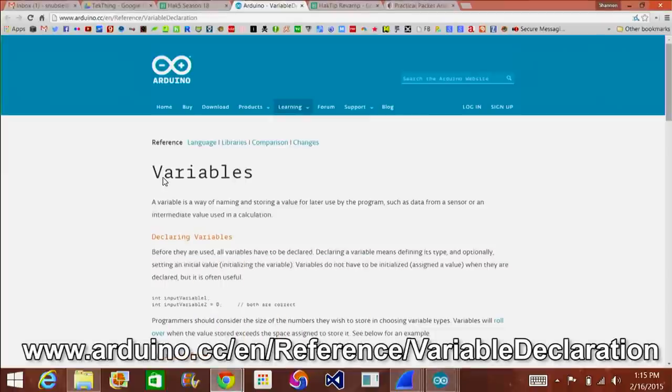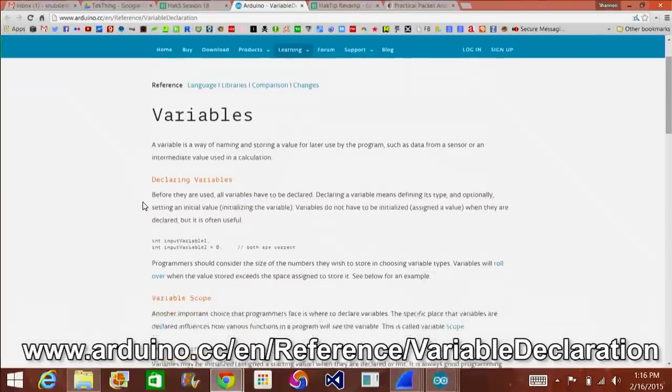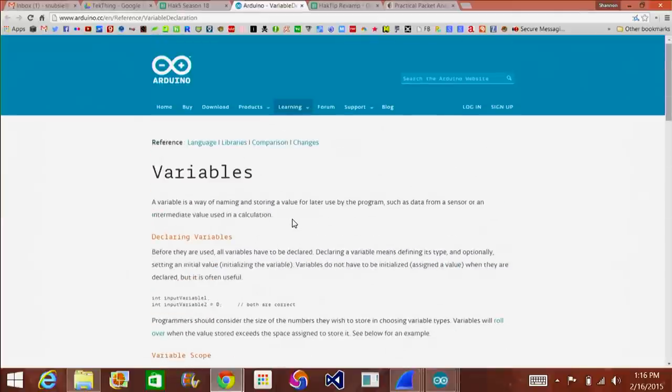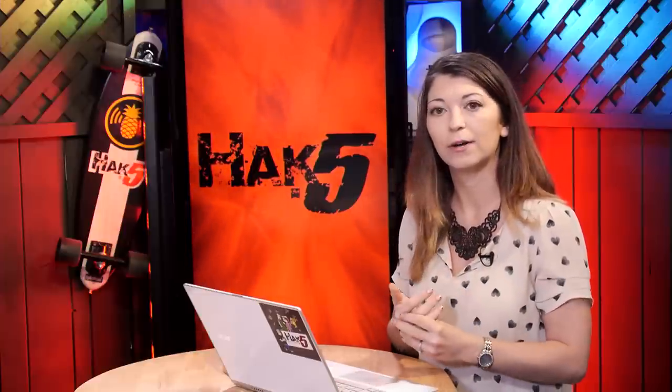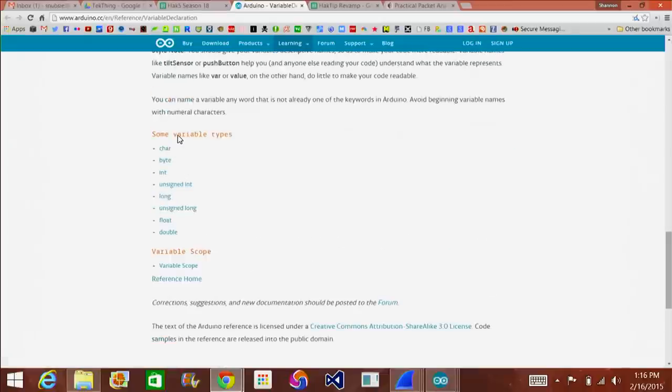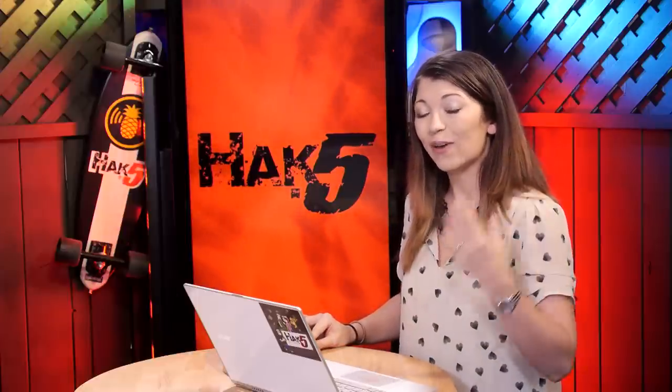I want to go over and change int to long — and you'll notice long automatically changes into that orange color in the IDE. I'll upload this, and if I go to my serial monitor, now it'll print out the correct data that B is supposed to be. If I pull up the Arduino website — I'll put this in the show notes — it explains all the different variables you can use and how many bits are available for each kind. Up at the top they quote: 'A variable is a way of naming and storing a value for later use by the program, such as data from a sensor or an intermediate value used in a calculation' — exactly what we just did. The site covers longs, unsigned longs, floats, doubles — a lot of this will look familiar if you've used C code before.